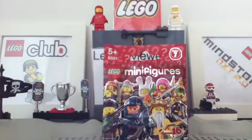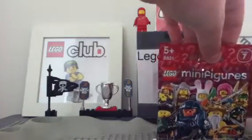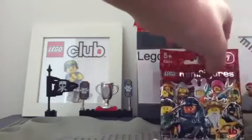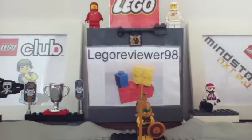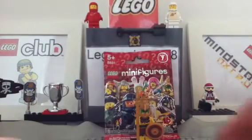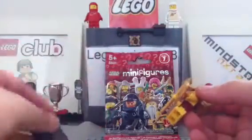Now let's move the camera away a bit to show you which figure I got. I got the Aztec Warrior. I did actually want the Ocean King but I'll tell you why I didn't get him in a moment. The Aztec Warrior comes with a base plate as they all do.